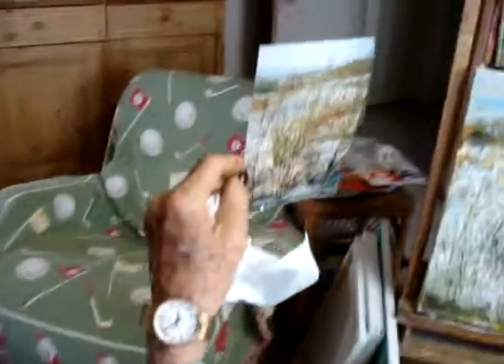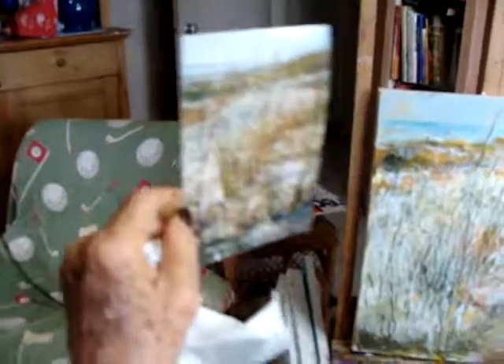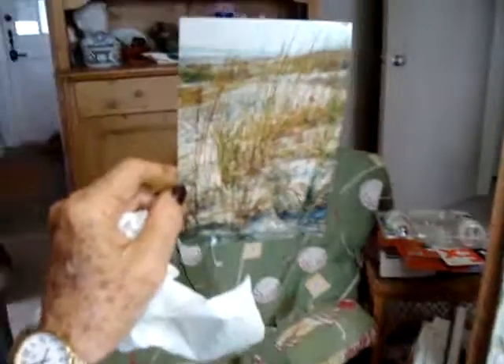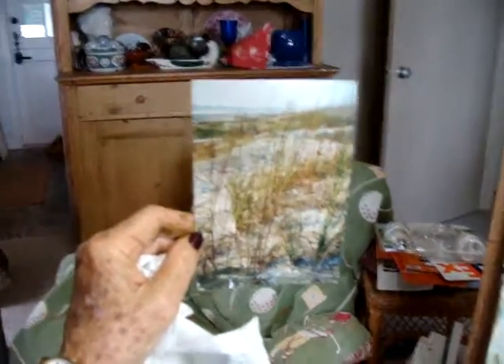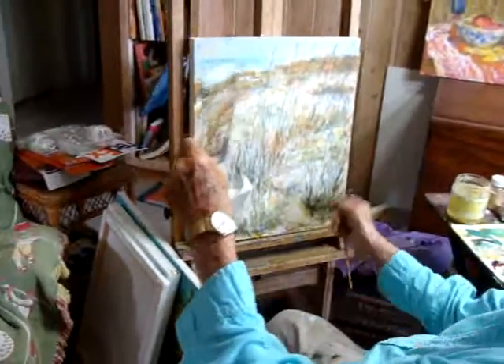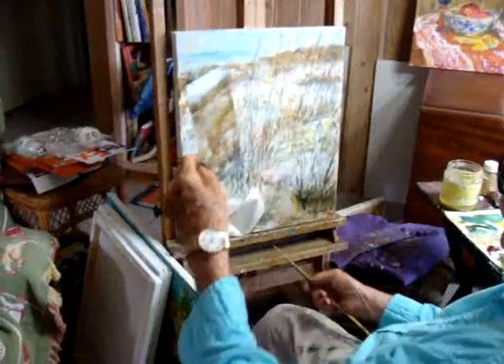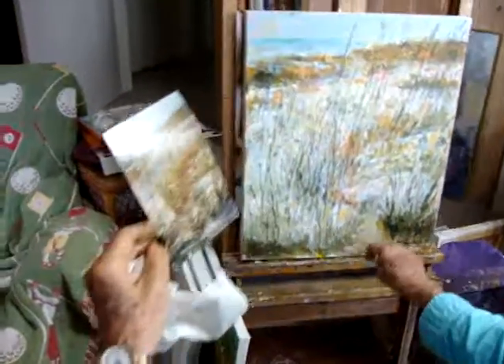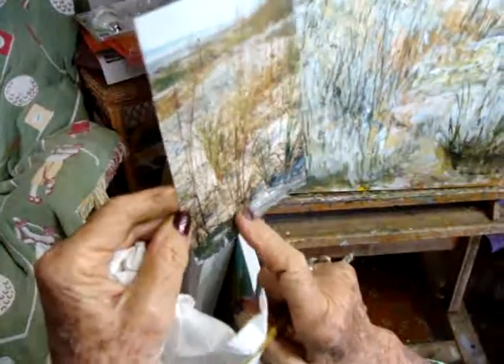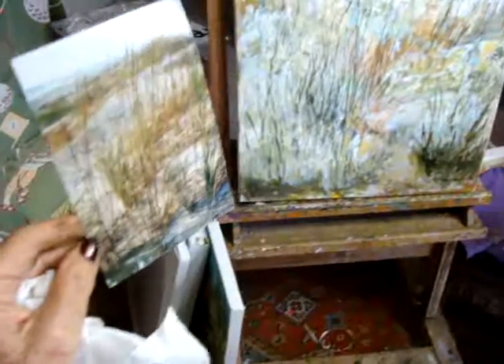I'm doing a scene that's very common down there on the beach — just something you don't ever really look at, but I'm trying to make it look beautiful. I'm trying to put in the weeds, but not too many of them, and trying to accentuate how they're rooted into the ground. You can see them really closely there.